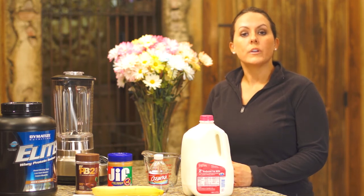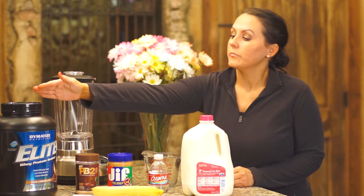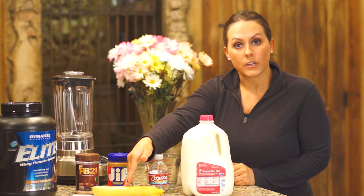Welcome to the Amy Rose Show 12 Week Transformation. We are going to make a delicious protein smoothie. Ingredients include protein powder, peanut butter alternatives, milk and water alternatives, and a fruit alternative.